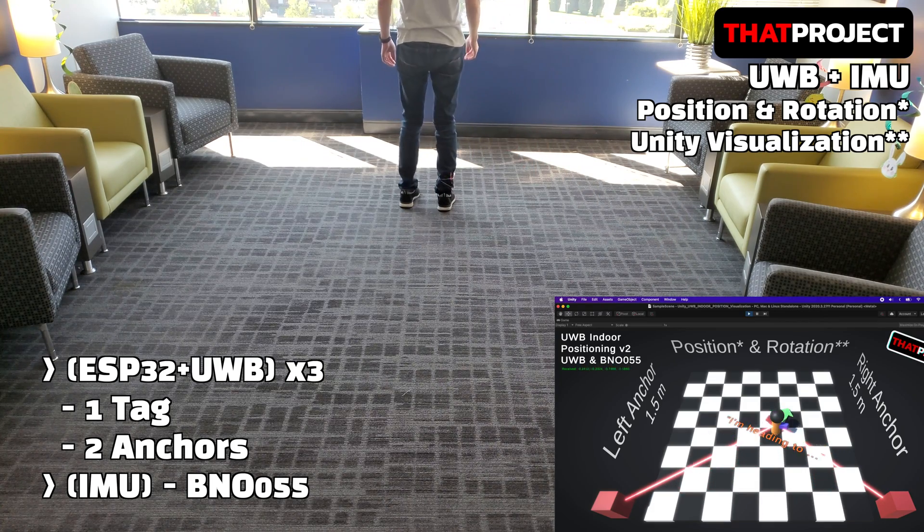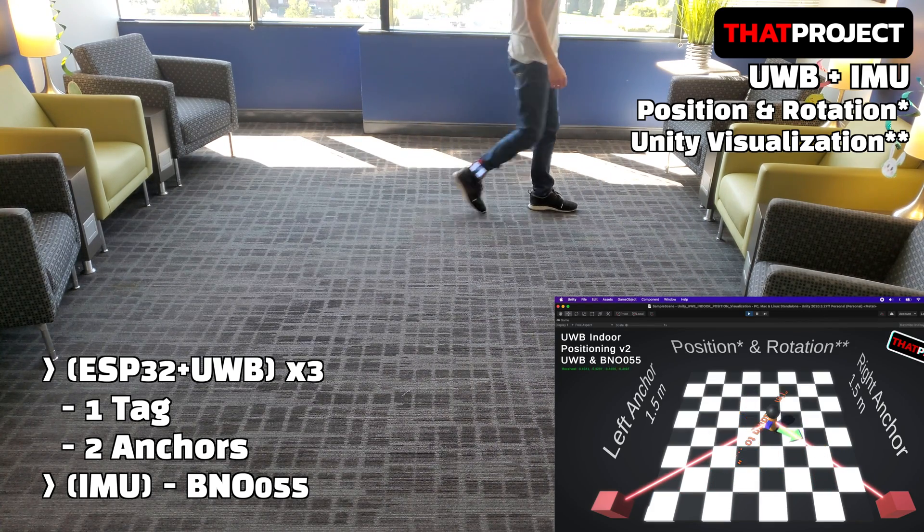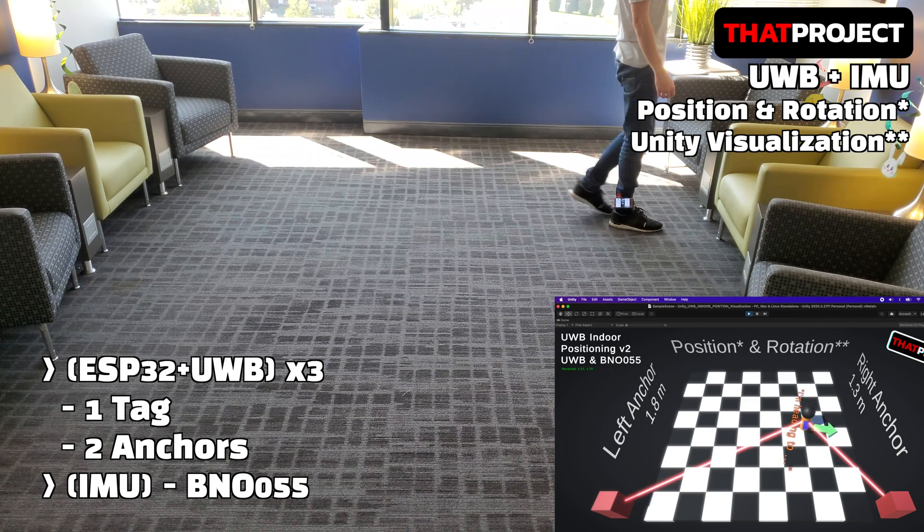You can see me moving. You can know not only my position but also my direction. Everything about my movement is being represented in a virtual environment.